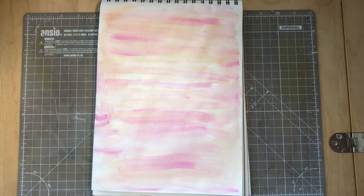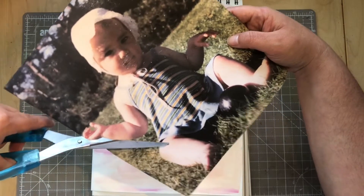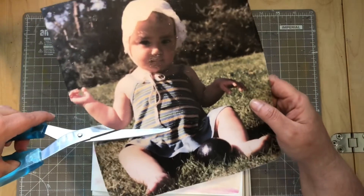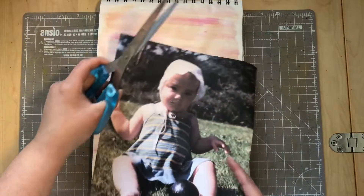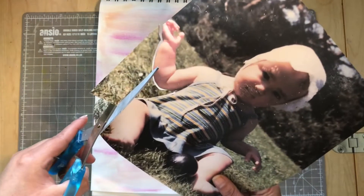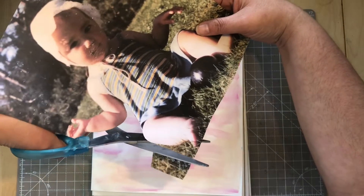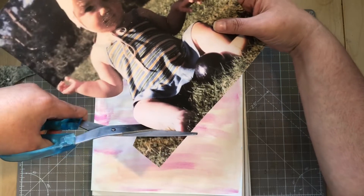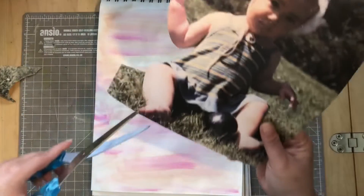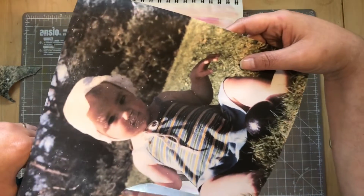And I am now going to fussy cut this picture. I don't know if I want to use the whole me in this, but I will fussy cut the whole picture of me out and then we will see. I think I want to have the upper part of me in this picture.